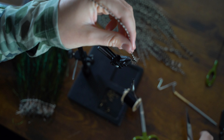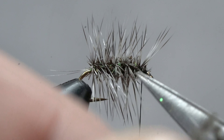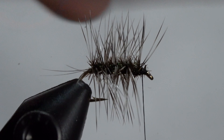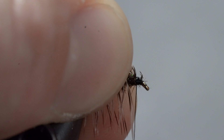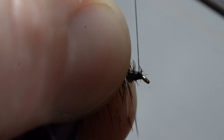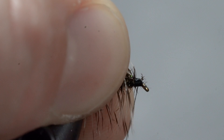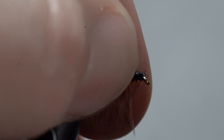Then snip off the excess hackle. Now I like to take our thread and make a little head on our fly for two purposes: one, it's going to make a nice spot for our whip finish, and two, it's going to keep our hook eyelet clear of any stray hackle fibers — this is going to make it easier to tie that fly on when you're out on the river. So let's brush back all the fibers with our fingers and make some nice flat wraps.